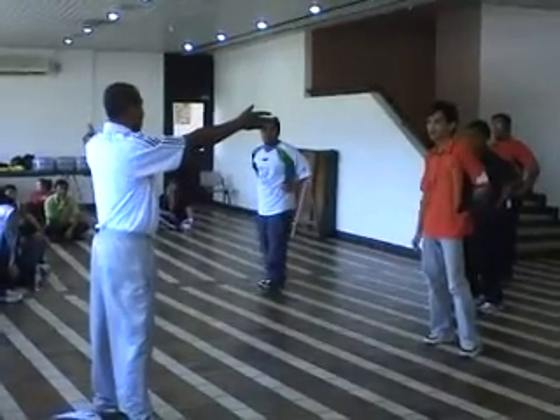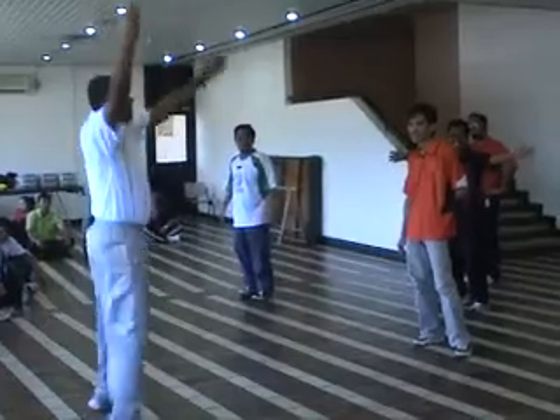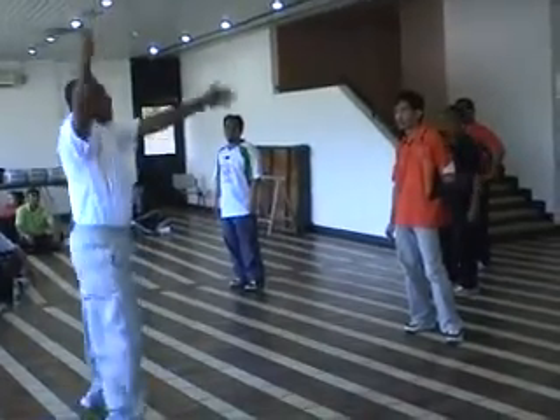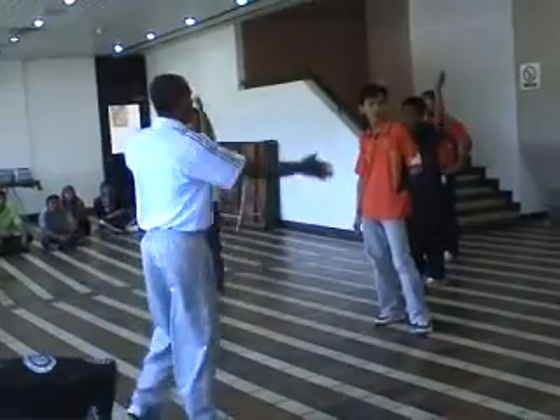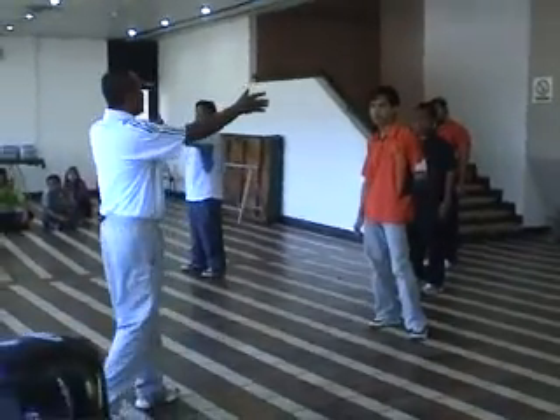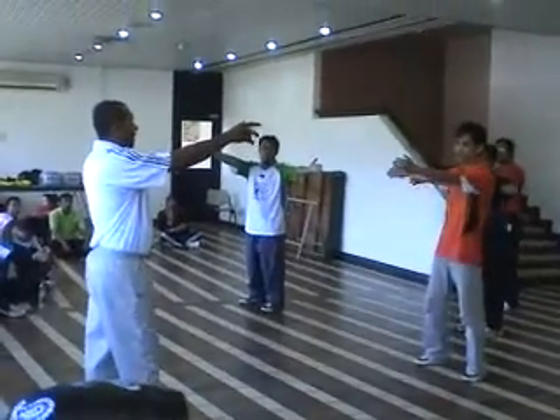This is the first exercise. Second? One. One, two, three, four, five, six, seven, eight. Two, three, four, five, six, seven, eight. One, two, three, four, five, six, seven, eight. Ready? Go.